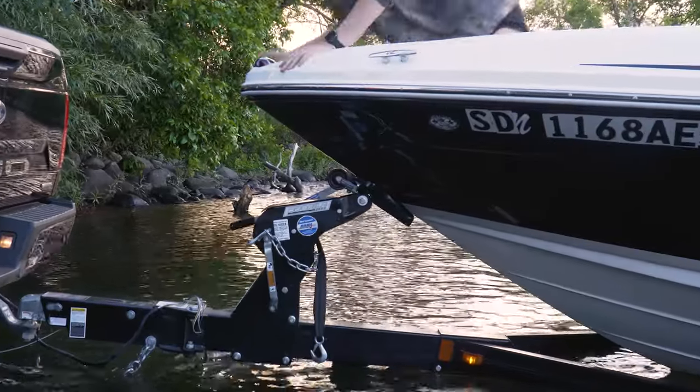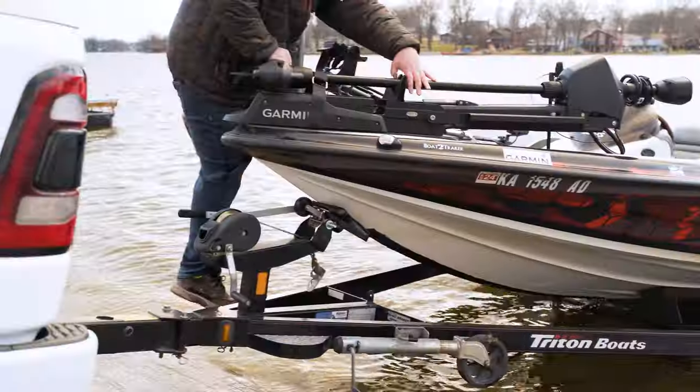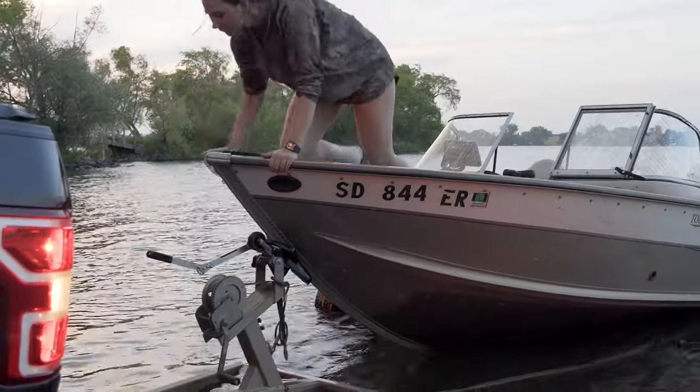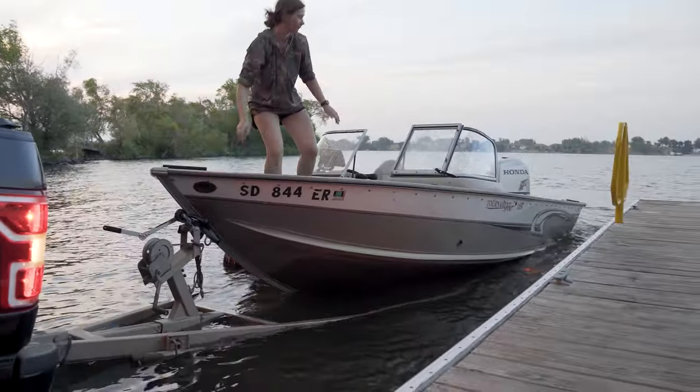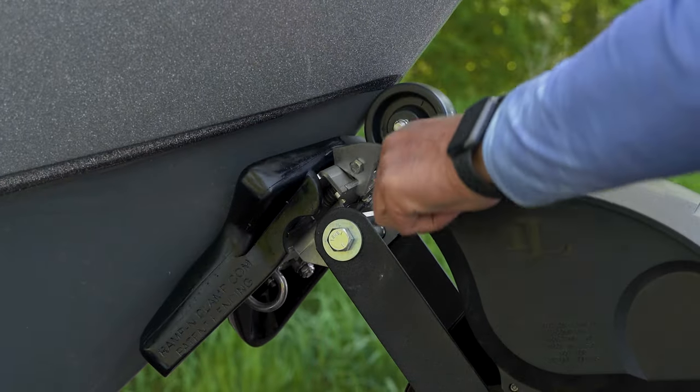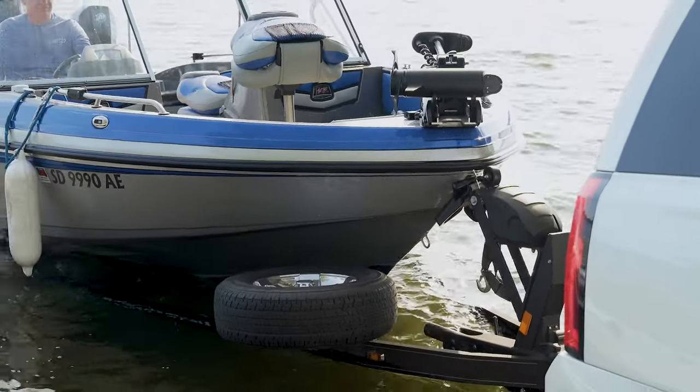The long handle has an automatic option only. Customers that have a roller trailer tend to prefer the long handle because they prefer to be inside the boat when releasing. Customers with bunk trailers would actually prefer to undo the strap and chain and release the boat before backing into the water.